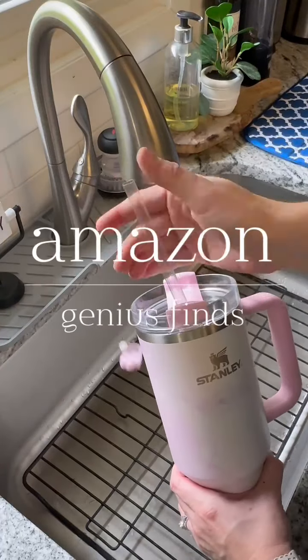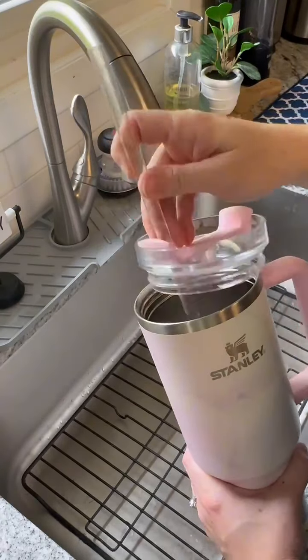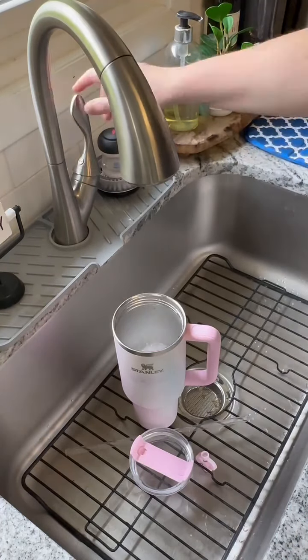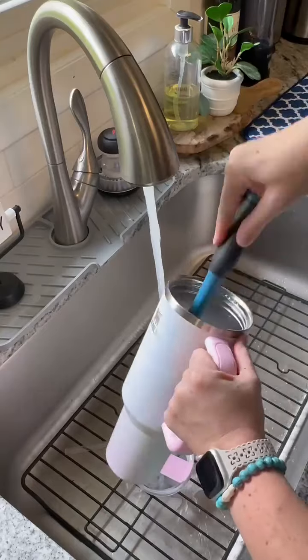Genius Amazon finds. No matter what brand or tumbler size you use, at some point those cups and all the pieces have to be washed. I have found three really great finds to help me keep these cups clean.